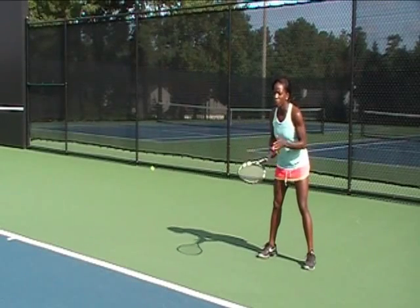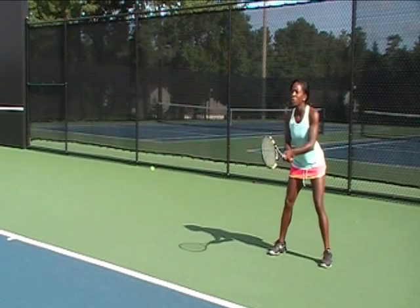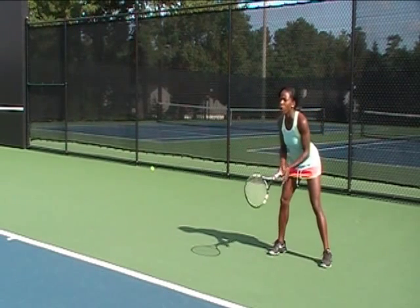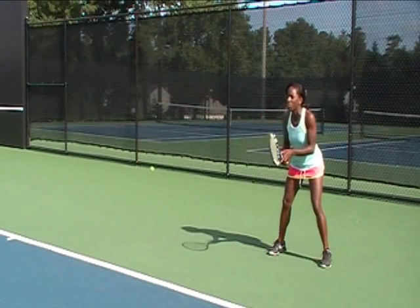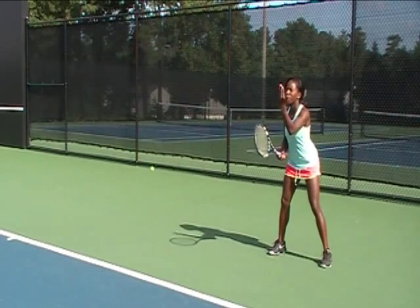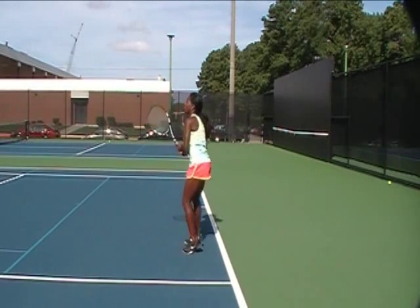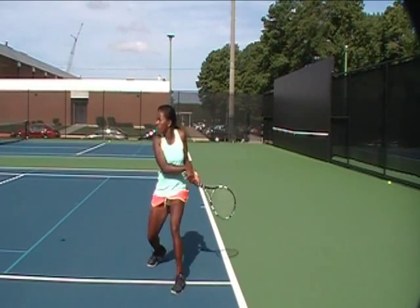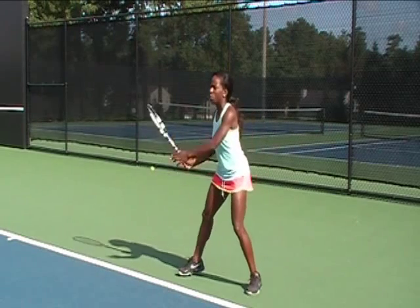So from the return position, the first step we talked about was to see the ball. I'm going to watch my opponent. And as my opponent is tossing the ball, I'm seeing the ball, I'm tracking it with my eyes. At this point, when my opponent is about to hit the ball, I'm going to step forward and split. The split is allowing me to decide if I need to go left or if I need to go right.